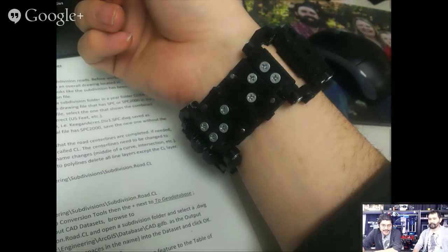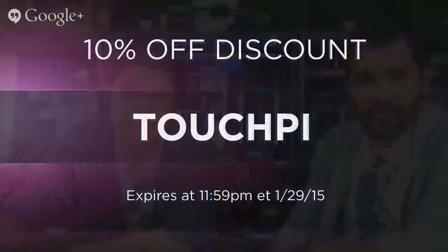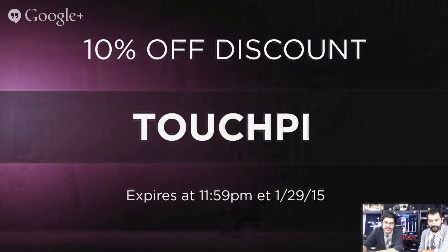That's the news segment. Before we jump into the project, if you'd like to purchase some 3D printing goods or DIY electronics, we've got a coupon code. If you enter 'TouchPi' into the checkout, you will get 10% off your order. It expires tonight at 11:59, so it's good for today. Doesn't work on software or certificates, but everything else should be good.